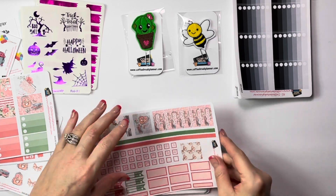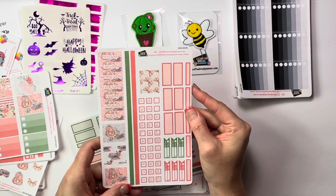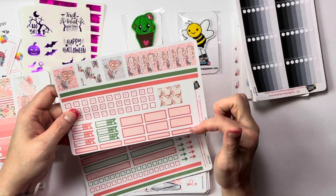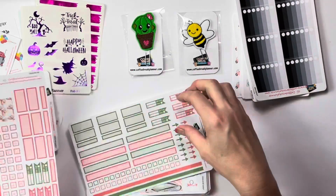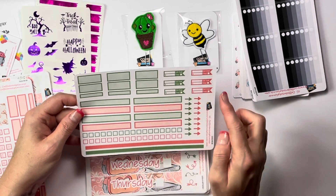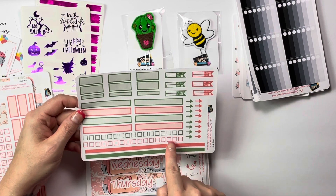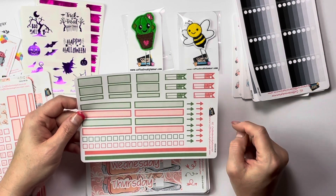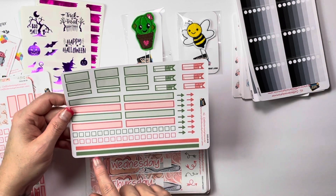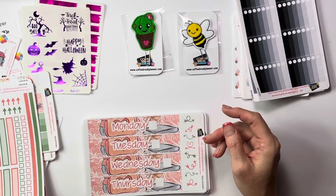This is for the monthly. You have your days of the week, two long strips of washi, some full boxes, some date dots, quarter boxes, appointment boxes, and bill dues. Then on the second sheet you have more quarter boxes, appointment boxes, more long stretch boxes, some journaling boxes or checkoff boxes, some flags or arrows, two long strips as well, and bill dues. So that's your monthly.